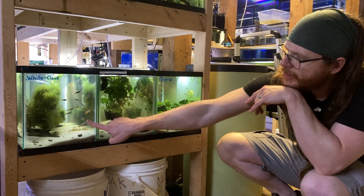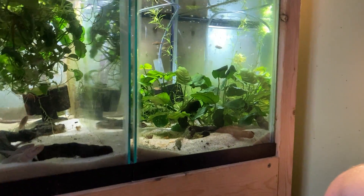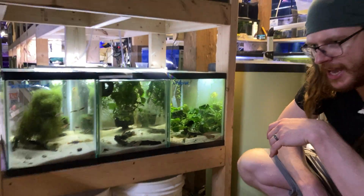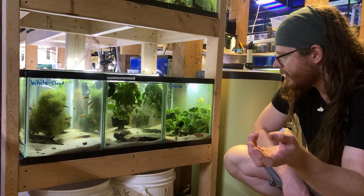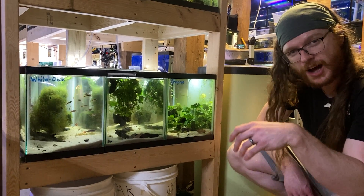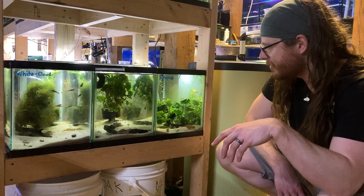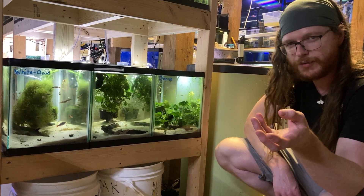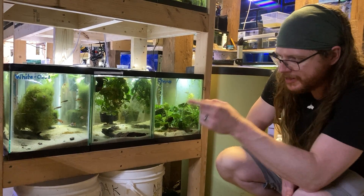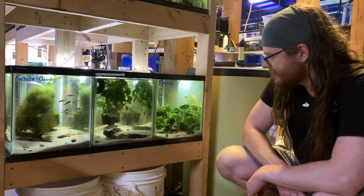In this tank we have all that java moss, and in the next one we have a bunch of anubias. That idea was inspired by a group of pictus rainbows that bred in a tank full of anubias. I'm curious whether that works with other egg scattering species, or whether it was specific to rainbows because they have slightly adhesive eggs — maybe they just stuck well enough to hide. In these tanks we have choprae danios and white clouds, both tried-and-true egg scatterers. Let's see what happens.